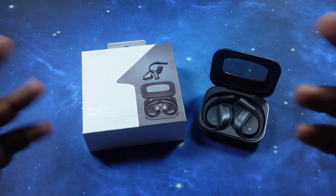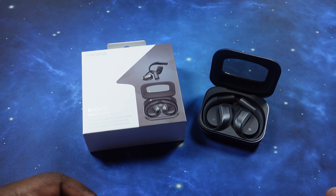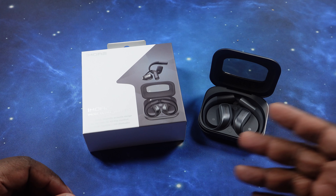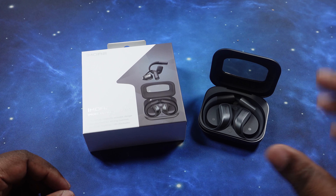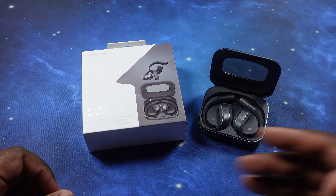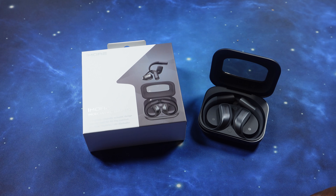This has been the unboxing and review of the 1More S70 open earbuds. Huge shout out to 1More for reaching out to the channel and supplying these for review — much appreciated. If you like what you see, hit the like button. If you want to join me for more unboxings like this, hit subscribe and the notification bell so you're notified when videos drop. See you on the next one — peace.